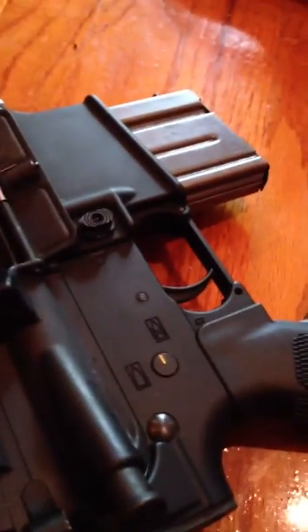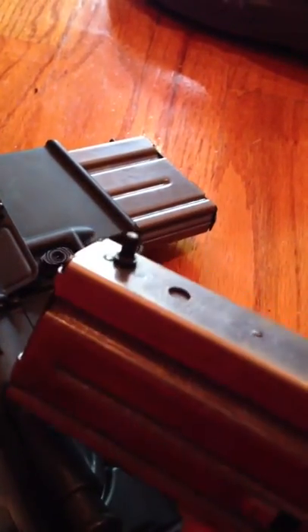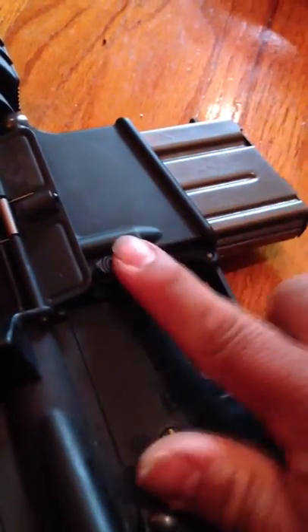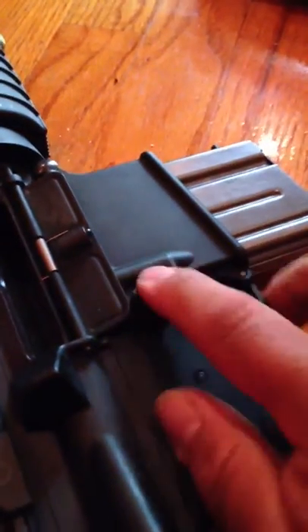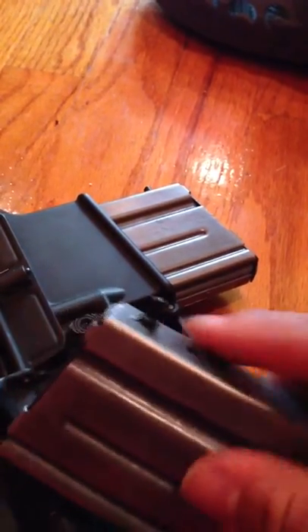I'm going to demonstrate the Radlock used with the Ultimate Bullet Button Tool. Weapon is clear for all the safety types. California requires a fixed magazine if you have a pistol grip, collapsible stock, a flash hider, or a Kryptek. So this magazine will not release with your finger alone — you need to take the Ultimate Bullet Button Tool, which is this.